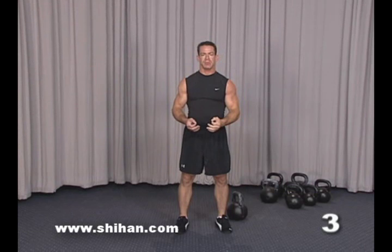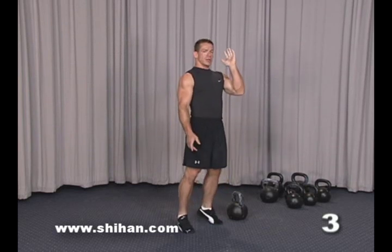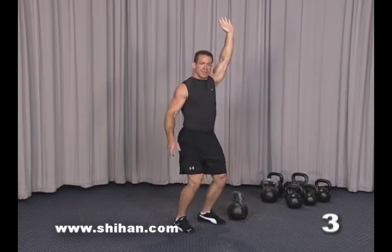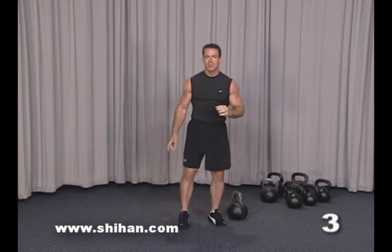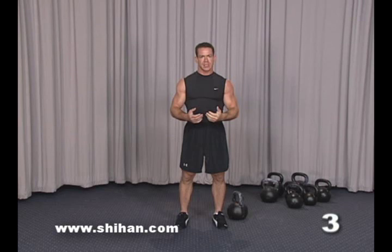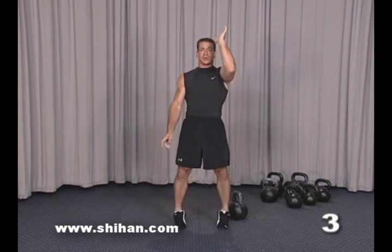This is where the timing becomes a little more precise because you're actually changing speeds. In the first aspects of the lift you're starting very slow, and then at the last part it's very explosive and very fast. So before you pick up the kettlebell, you're going to work on this next preparation section just using your body weight.